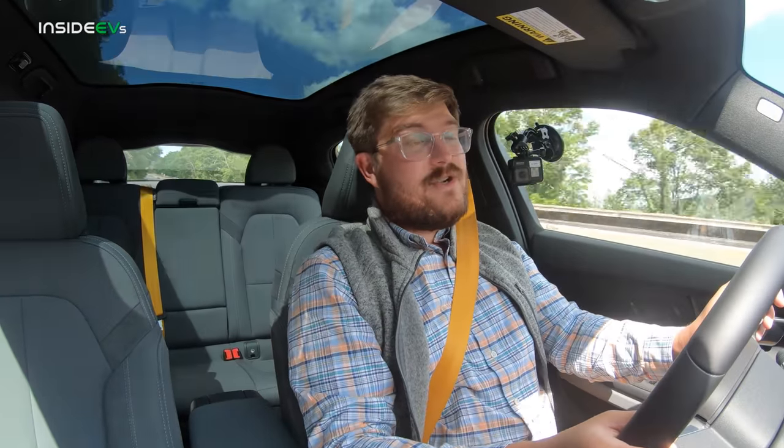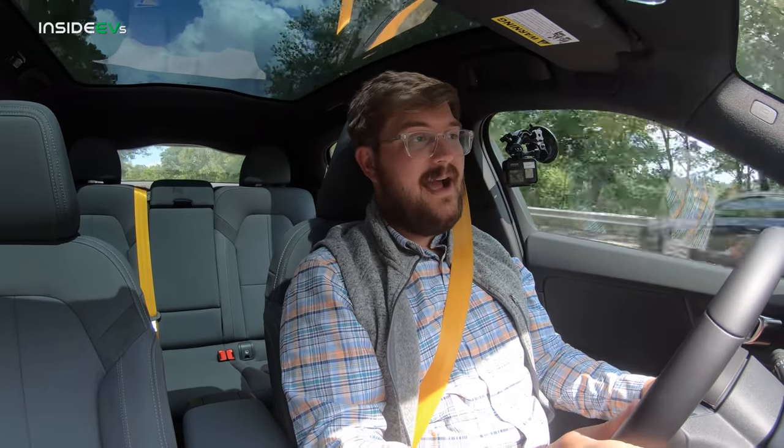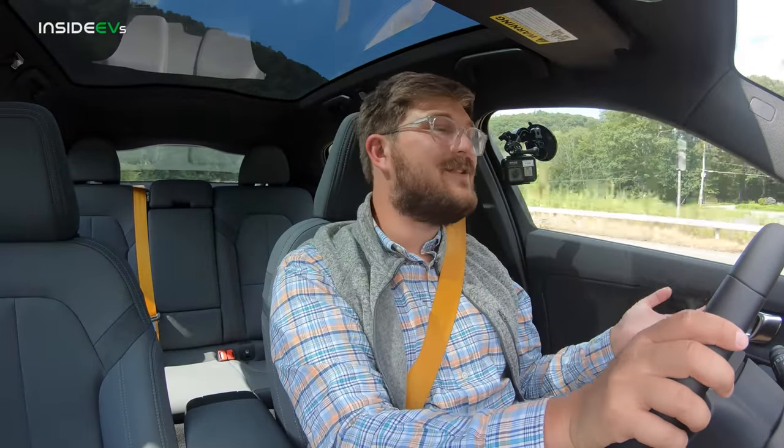If I was getting a Polestar 2, I would get the performance package. Based on order numbers and reservations so far, so has most others. A lot of enthusiasts will buy this car because it does things that Tesla does poorly — it has a great interior and great chassis dynamics. The Model 3 does too, but this is different. This is just more of a classy, fast, Swedish, Nordic way to get across town. We just ripped up that section of road and this is one of the most confidence-inspiring cars I've had through there.